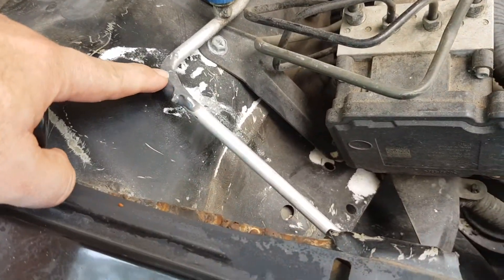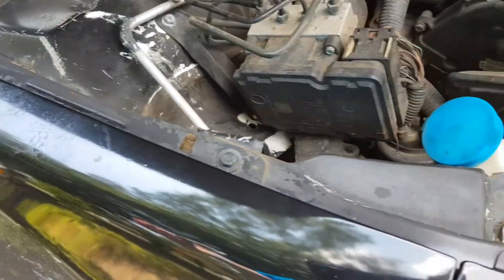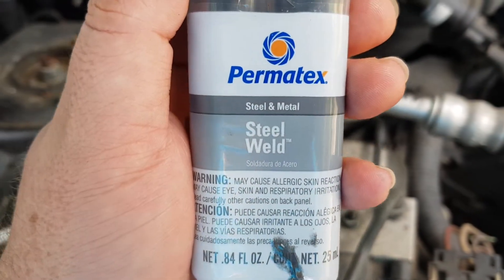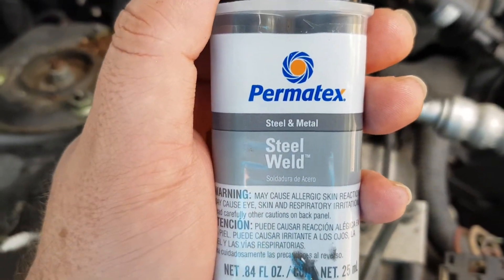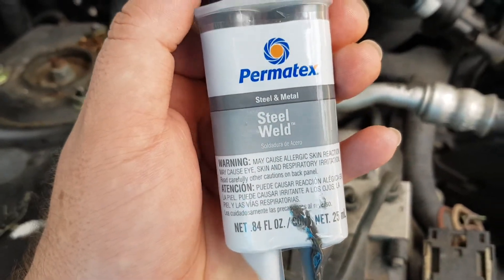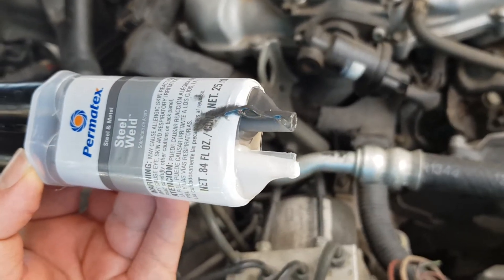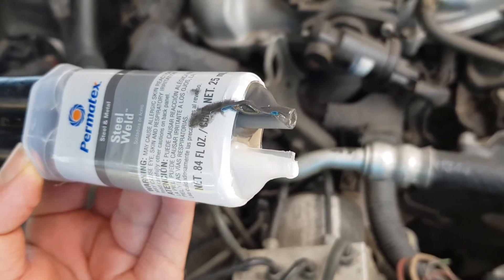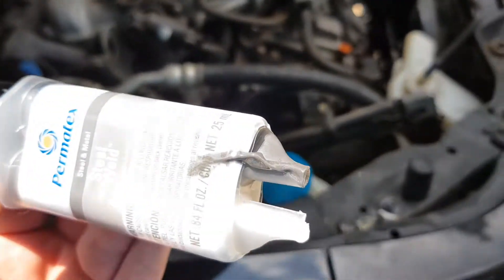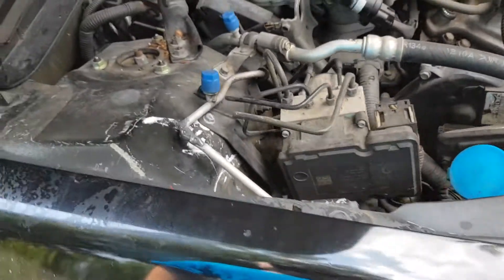The AC gas was going out from this side over here. I found this product at Advanced Auto Parts. It's called Steel on Metal, Steel Weld. This costs you maybe like $8. It comes like this, you see? So you put this stick in and just mix the two liquids — one is gray and the other one is white. You mix both together really well into a paste.